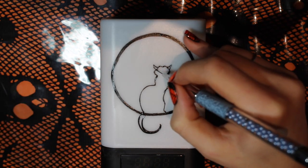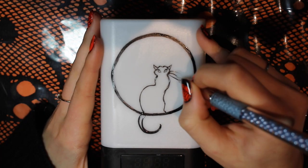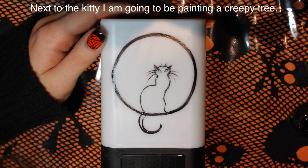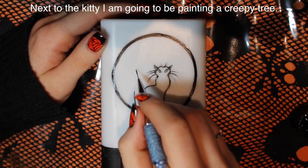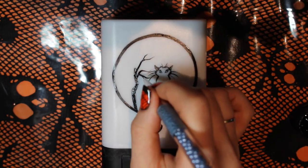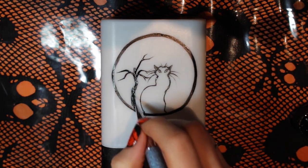Give her some ears — very classic cat — and then you want to outline her eyes and any areas you don't want paint on so they will glow. I'm going to be adding some whiskers, and I also added eyebrow whiskers because those are my favorite. I love how cats have those little eyebrow whiskers — you have to stick a couple going up. Then I'm going to leave that for a moment and add the tree next to it, filling in that little creepy tree silhouette.